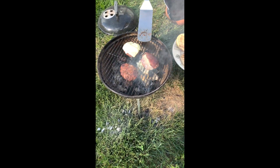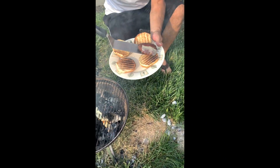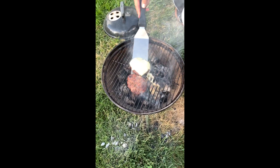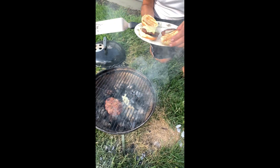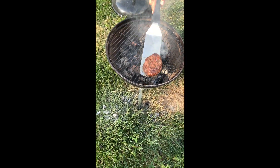All right guys, we're gonna plate these up. I did put some cheese on while we were off camera. See the one with the barbecue sauce had a little runoff there — it's fine. Don't eat too much cheese. This one's looking good, looking really good.